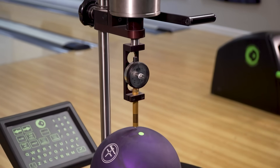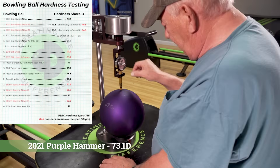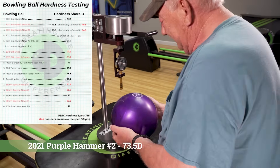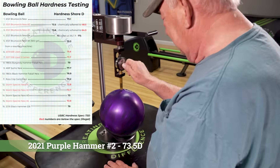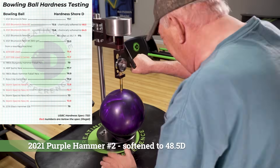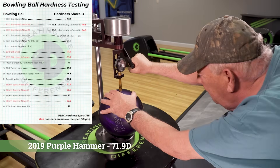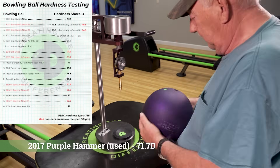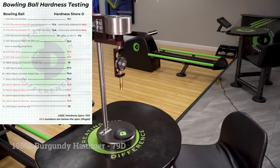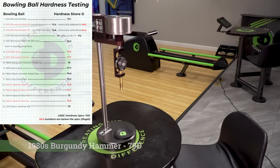What we're looking at is the durometer — a device used to check the hardness of a bowling ball, and this one is very similar to the one that USBC uses. You're going to watch David go through the process of checking the bowling ball in 10 spots. He's been doing this for about 50 years, so he's very meticulous about how and where he does it. The durometer we're using is much different than what you'd find on Amazon — that silver weight at the top is applying the pressure, making it very consistent and repeatable, as opposed to manually pressing on the ball.